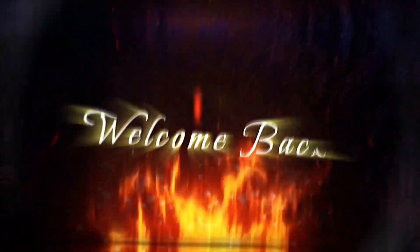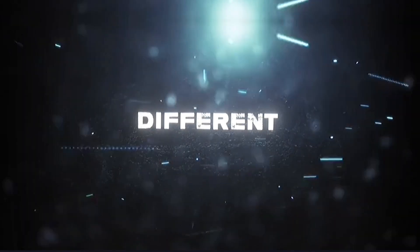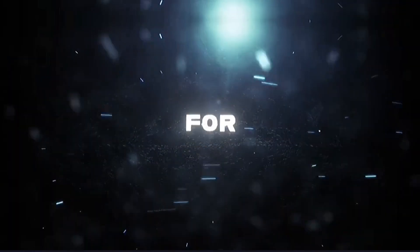Hey Silex Army, welcome back. In this video I will give you six cool color corrections. Each of them has different lighting, coloring, and contrast.